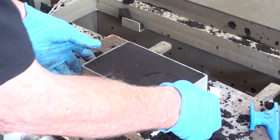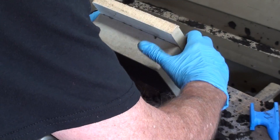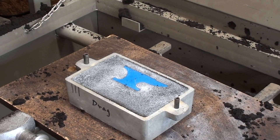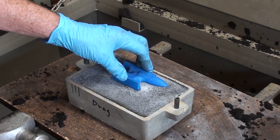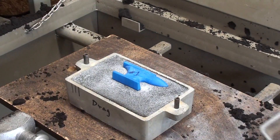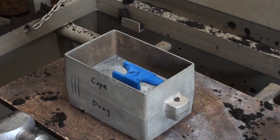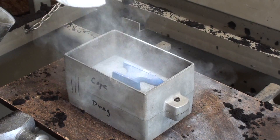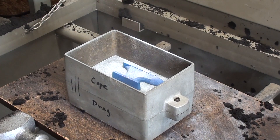Now I will flip it over. Now I place the other half of the pattern. Put the cope on. Serve it generously, and I am ready to mold.